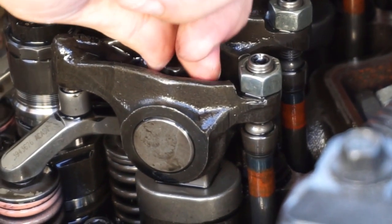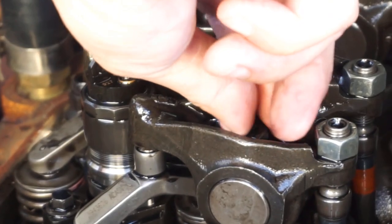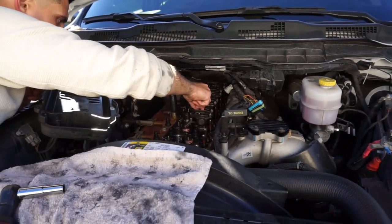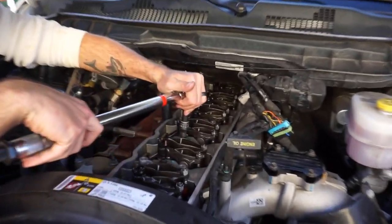When you put the assembly on, make sure that little ball portion fits into the cup on your push rods — it should look just like that when fully installed. You can't install it without it being lined up with the push rod. Run a couple finger threads to make sure you don't cross-thread it, then use the electric ratchet to run them down all the way, and then torque to spec with the torque wrench. Easy day.